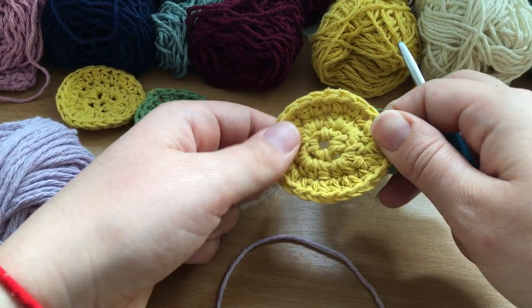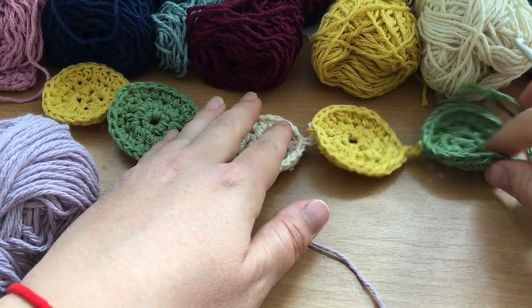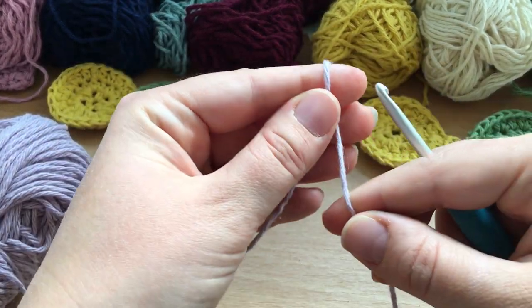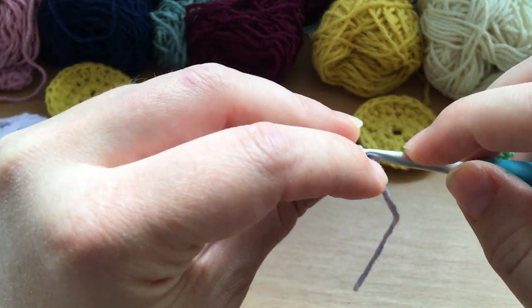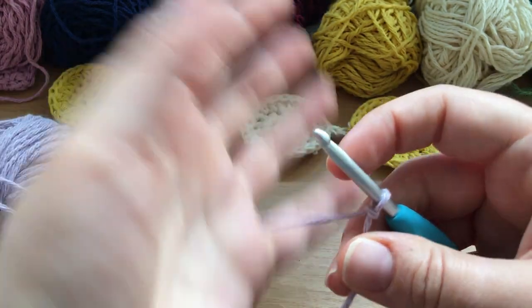We're making a circle, but unlike previous sessions where we used the magic ring, for this pattern we're going to have a really fixed-size open circle in the middle — you can see there's a gap that's not going to get any smaller or bigger. It's a different way of making a starting circle using the chain method, so we just cast on as normal ready to make a chain, and we chain four.